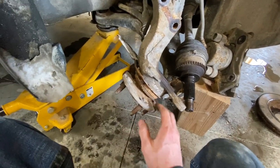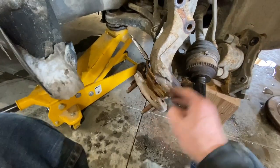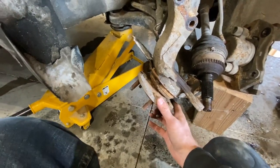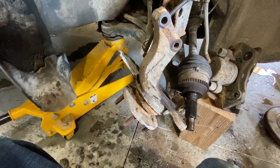At this point you just need to pound this thing off. I'm just going to get the hammer and start beating on it. I've already beat on it a little bit and it is starting to slide out, so just pound that thing right out.